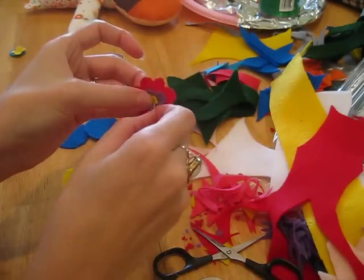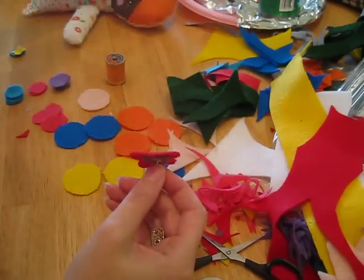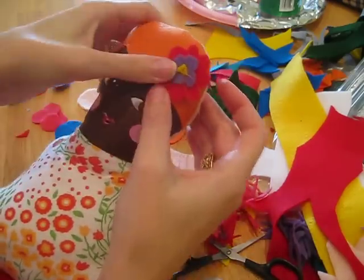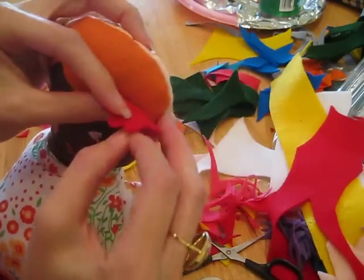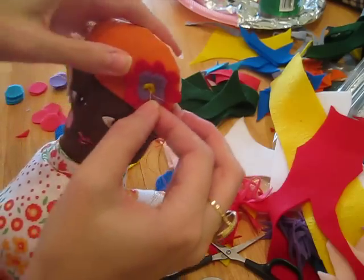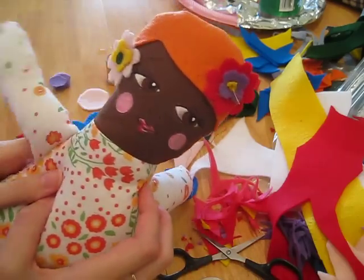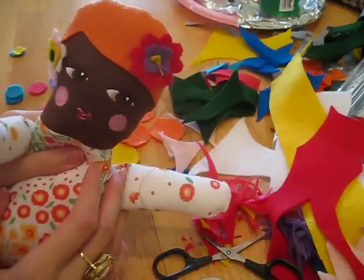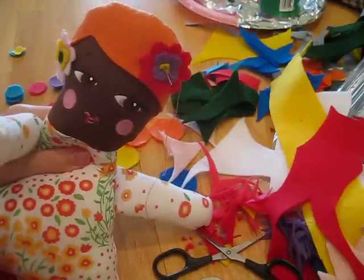Then you take your dolly and fix it where you want it to go, and just sew all the way through into the doll's head. And there you have it — a very quick, easy, simple felt flower for your dolly. Have fun sewing!